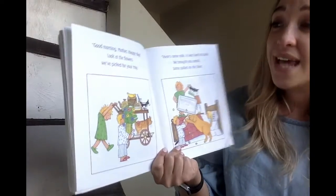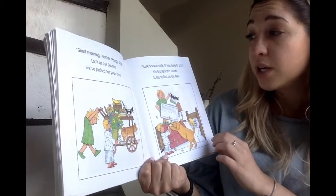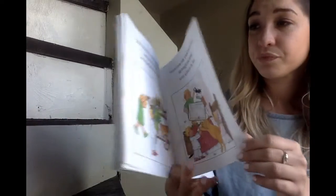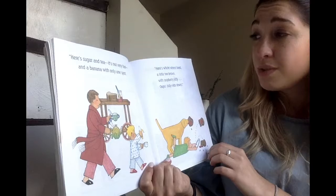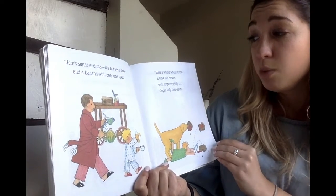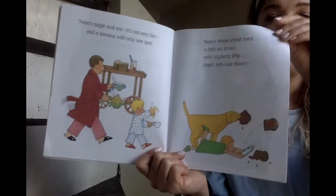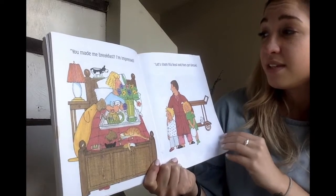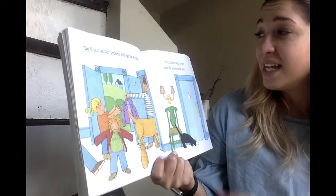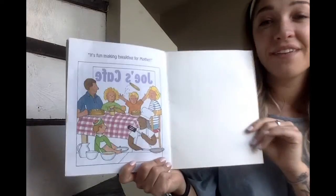Good morning mother, happy day! Look at the flowers we picked for your tray. Here's the milk — it was hard to pour. We brought you cereal, some spilled on the floor. Here's sugar and tea, it's not very hot, and a banana with only one spot. Here's whole wheat toast, a little too brown, with raspberry jelly — oops, jelly side down! You made me breakfast, I'm impressed! Let's share this feast and then get dressed. We'll put on our jackets and go for a hike since I don't want to see what the kitchen looks like. It's fun making breakfast for mother!